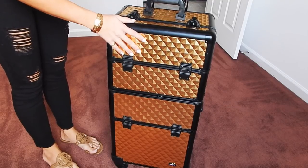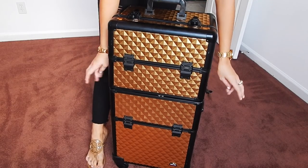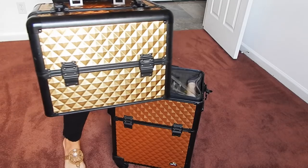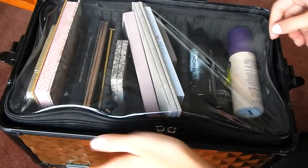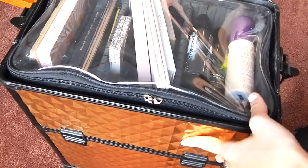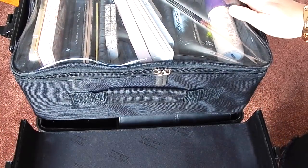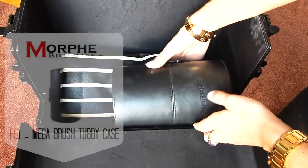I also want to say that you can just carry this top part around on its own — it latches off and comes up, and it comes with a strap as well so you can just bring this with you if that is easier for you. But I like to bring the whole thing with me. I'm going to start with what I keep at the bottom of my train case. To open it, there are two latches on the side and that just comes open very nicely.